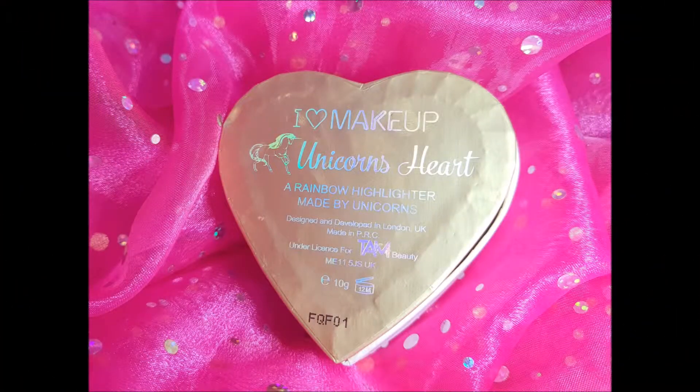It is amazing. I love the packaging — it comes like that and it's the shape of a heart obviously. It tells you everything on the back. The gold packaging says it's made by unicorns and under the license for Tan Beauty, which is a collective of makeup companies. I'm pretty sure they do Freedom Makeup, they do iHeart Makeup, and Makeup Revolution are in with that group as well on their site — so keep that in mind.